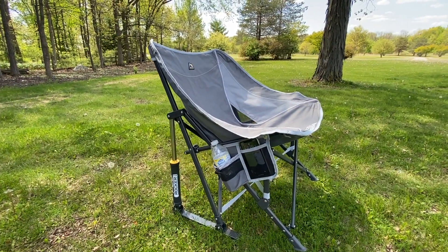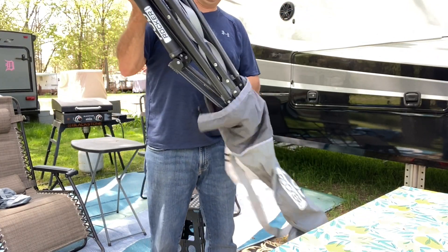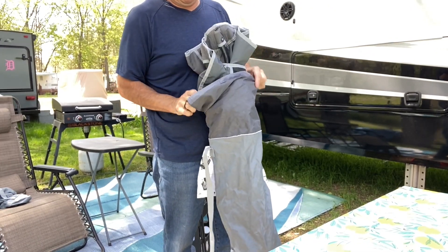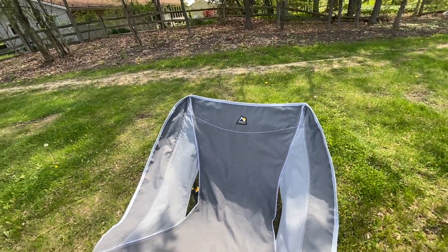They come with a nice sleeve to put them in and carry them with — kind of a carrying case — and it has a sling on it to be able to throw them over your shoulder if you want to take them to the beach or something like that. They're very, very nice. They have this little web here for air to kind of flow through.